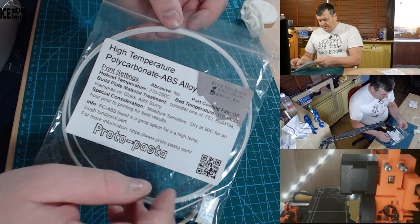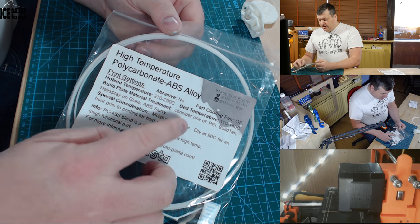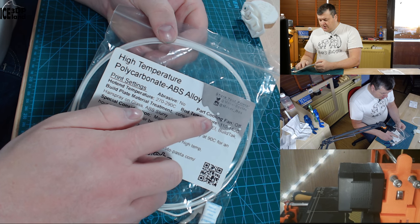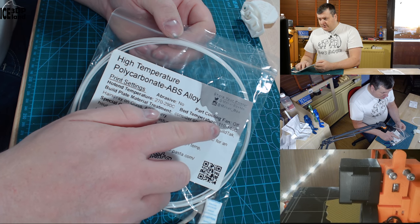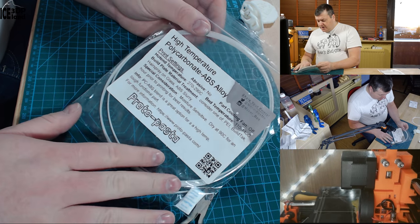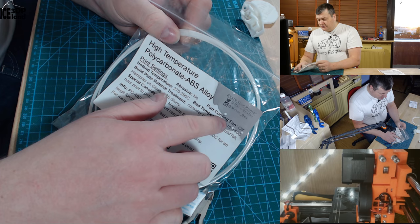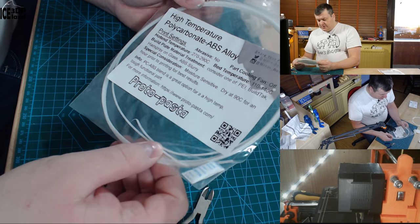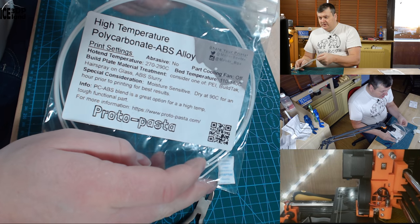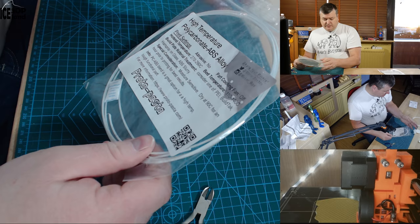One thing I noticed is that the filament recommended printing at 270 to 290 degrees and 110 to 140 degrees on the bed, and these were the results I got. I didn't want to go higher on the bed because I get thermal runaway errors if I go over 100 degrees on the Prusa, but at 100 degrees it printed fine. So this is the package it came with and I would recommend this for ABS material because it was very easy to work with.